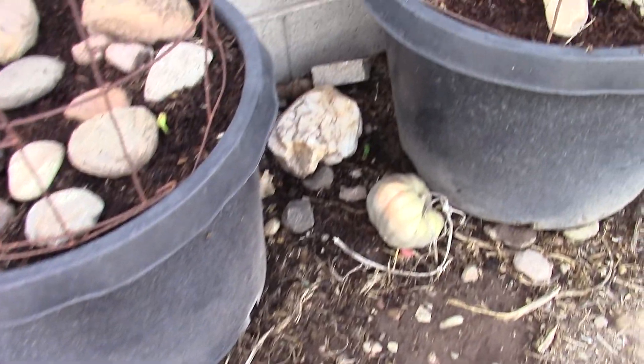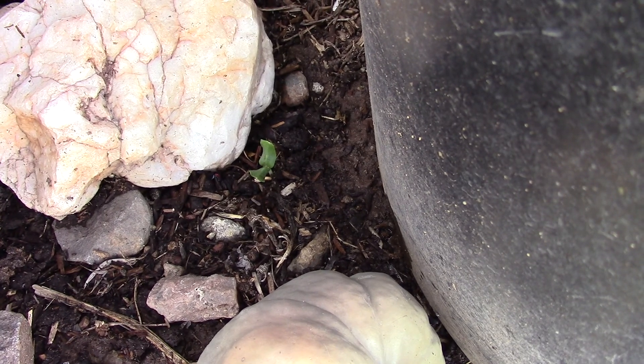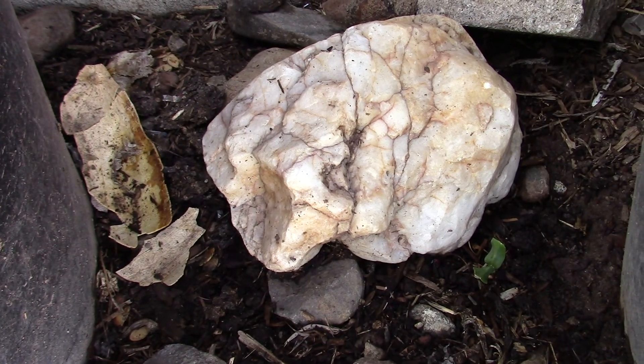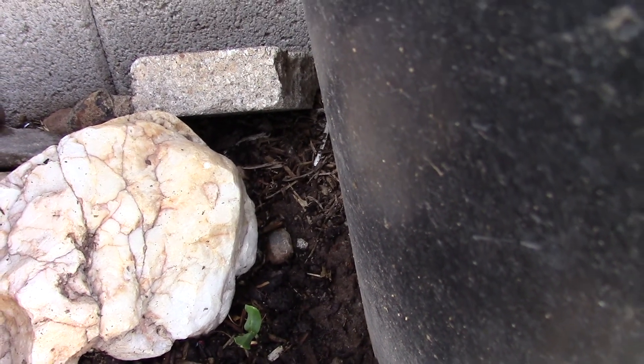I put some seeds down in between the pots so they can grow and climb up. That is a melon seed up, and some of that broken squash — the stripedi squash. I think that's a melon seed.